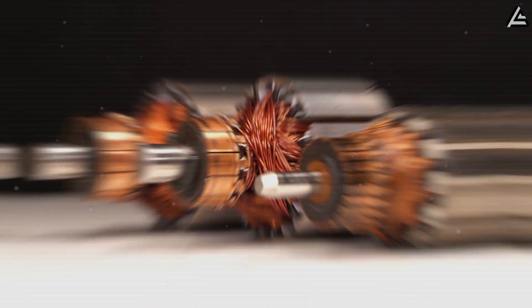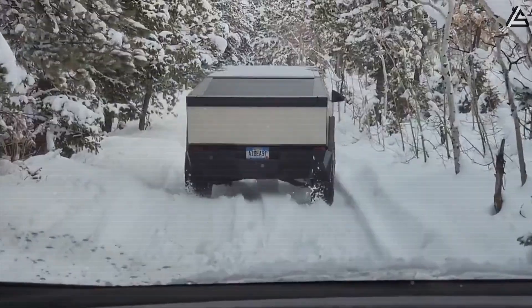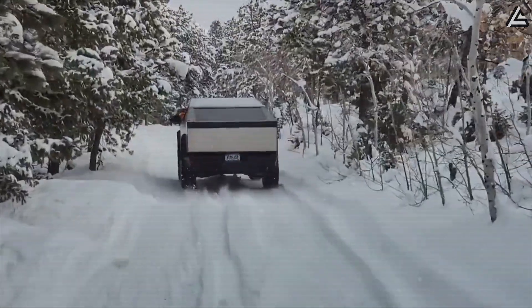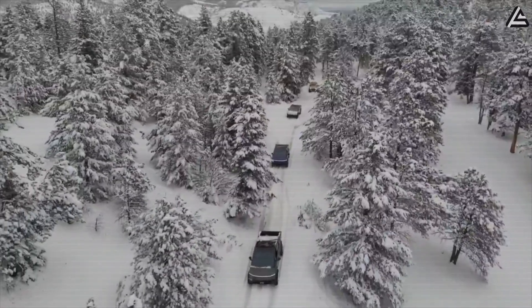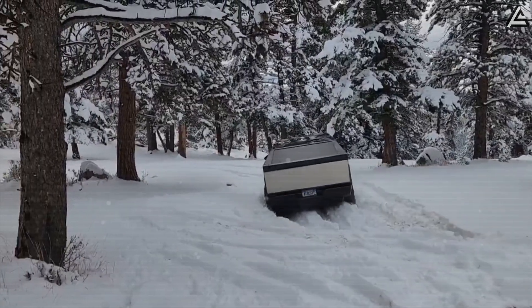Temperature has always been the silent enemy of the electric motor. Every single degree up or down is a test — the limit of materials, the stability of current, and the driver's faith that their car won't betray them in the middle of a desert or a snowstorm.